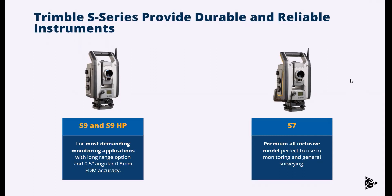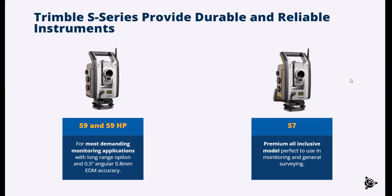The S9 and S9 HP are really good options if you need more accuracy, higher angular accuracy, or longer range measurements. The S9 can be specced to half second with millimeter EDM, and you can also add the long range find lock option. There are a lot of reasons you would choose one or the other. We have a decision matrix — I won't go into too much detail right now because you can always come back to the recording, pause, and review it.